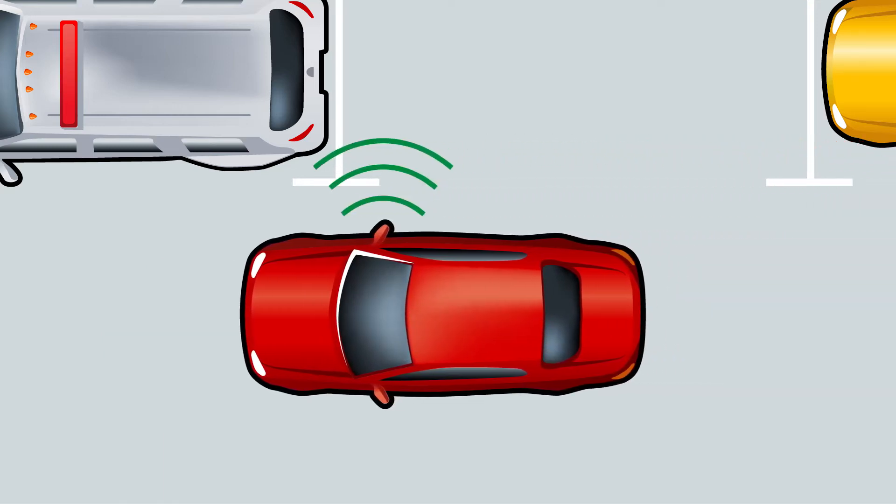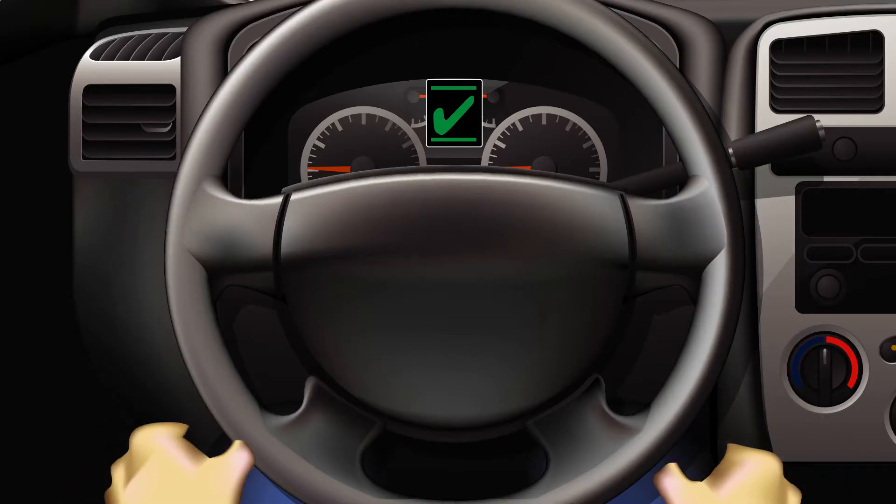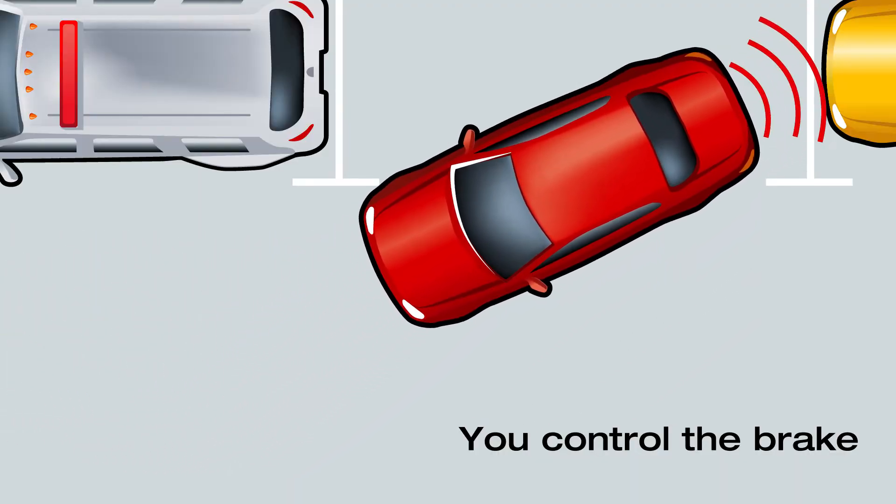Find a parking space and pull forward. Shift into Reverse, release the brake slightly, and release the steering wheel. Let the Automatic Parallel Parking take over and guide the car into the space.